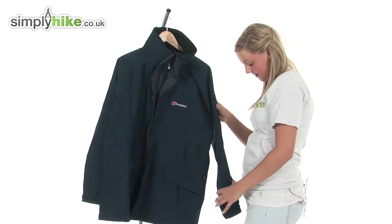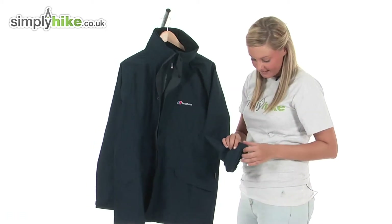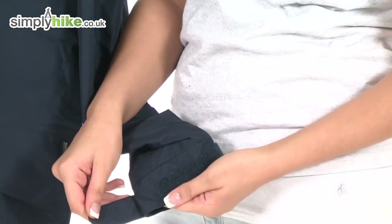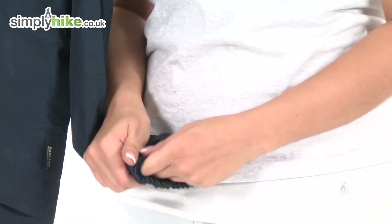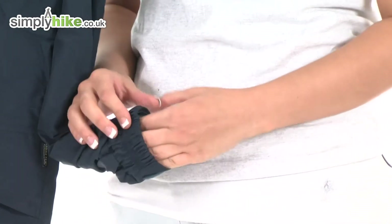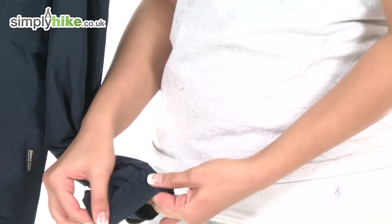Looking at the sleeve now — at the bottom we have a wrist adjuster made out of velcro, so you can tighten this according to your size to give you a nice added fit and comfort, and it's also elasticated as well.